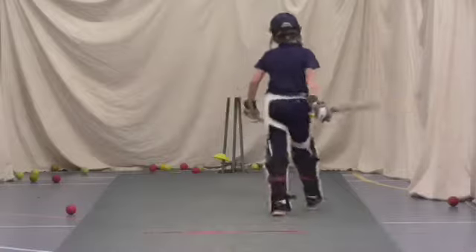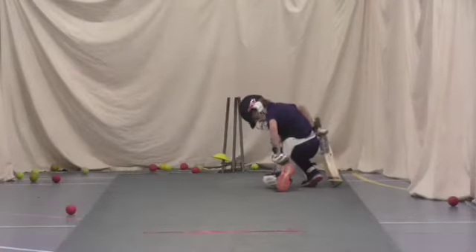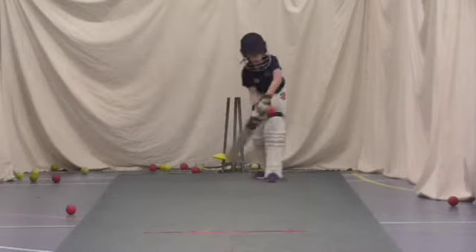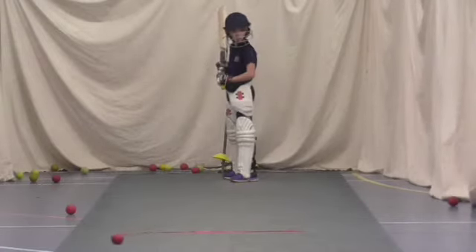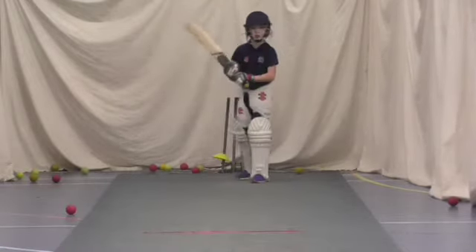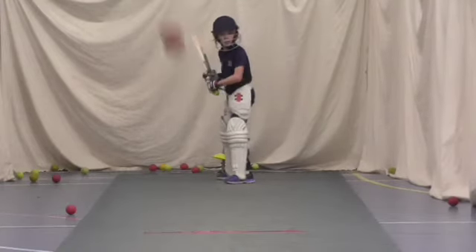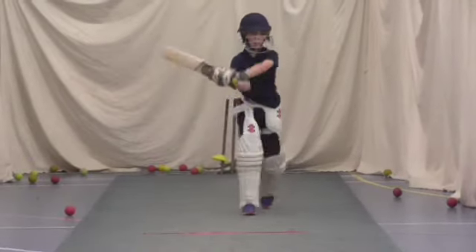Right, have you two swapped yet? Okay. Ready, Jake? Last couple. Whack it, Jake — hit to leg. Come on. Left leg in line and smack it. One more. Move that one behind your foot so you don't step on it. Whack it, Jake. Shot. Right, Charlie, in you come.